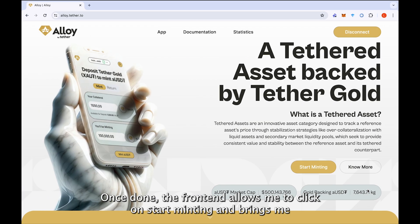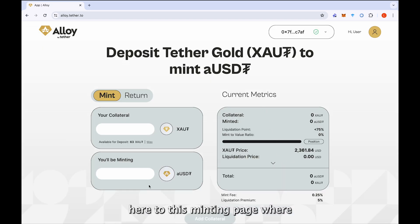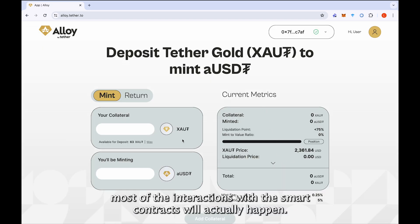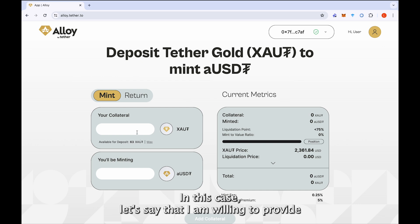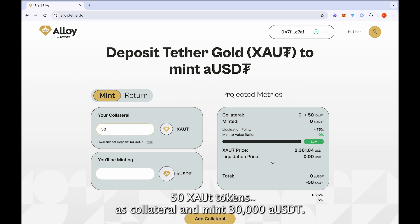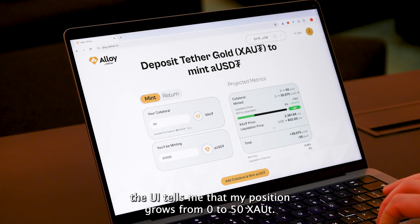Once done, the frontend allows me to click on 'Start Minting' and brings me to the minting page where most of the interactions with the smart contracts will actually happen. Let's say that I am willing to provide 50 XAOT tokens as collateral and mint 30,000 aUSDT. If I input the desired number in the frontend, the UI tells me that my position grows from 0 to 50 XAOT.